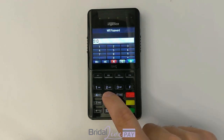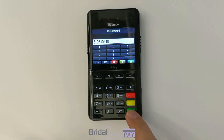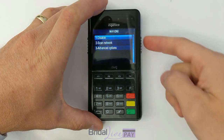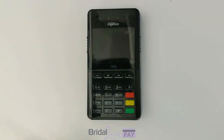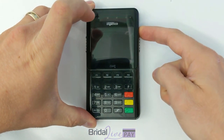Now enter in your Wi-Fi password and click the green key, then click the green key one more time. Now you're ready to power the device off and power it back on again — just hit that little button at the top right corner.